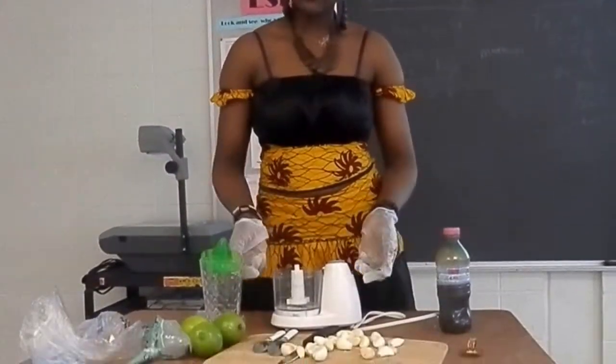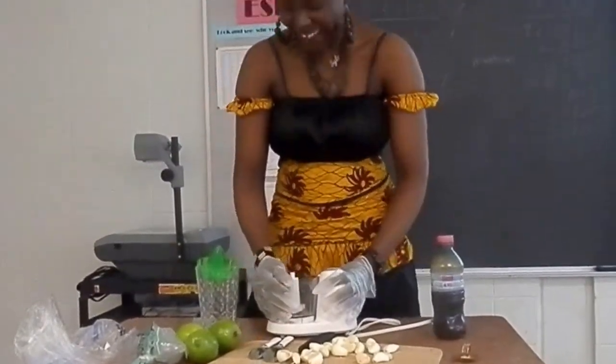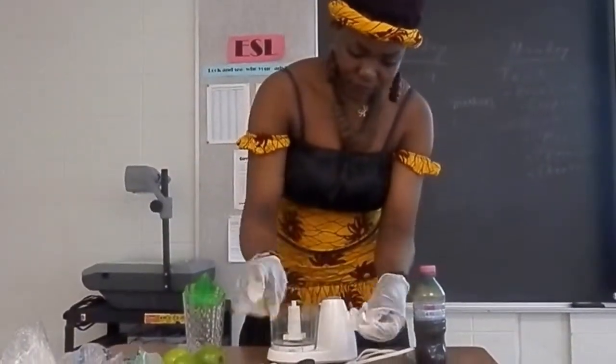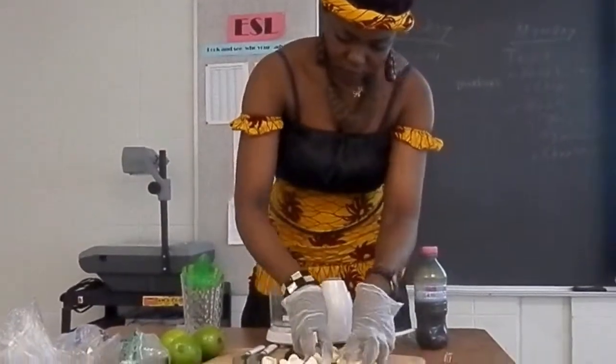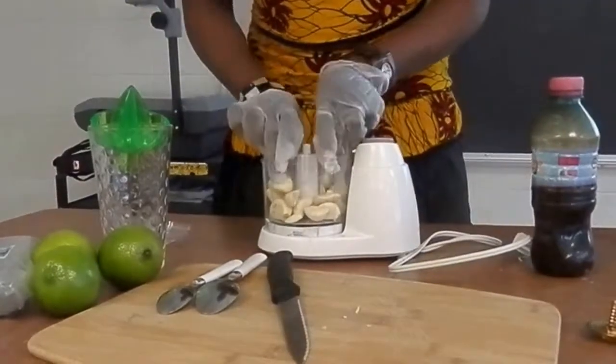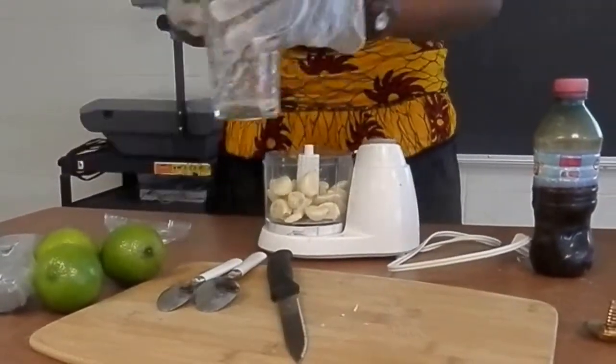If it was in Africa, we cannot use this — this is for the white, the mixer. In Africa, they use the pan to pan it. But here I'm going to use the mixer to mix it. This is the medicine. Traditional medicine. It's not modern medicine.